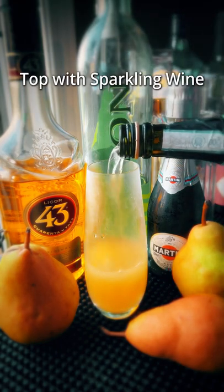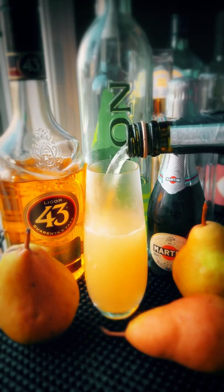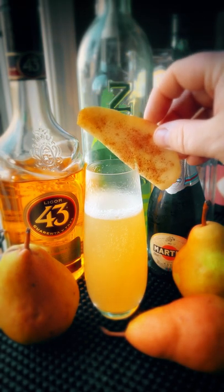Top it off with sparkling wine and garnish with a cinnamon-dusted pear slice. Mmm.